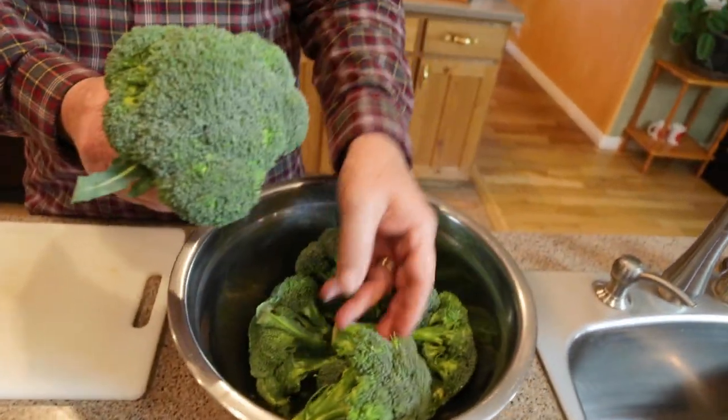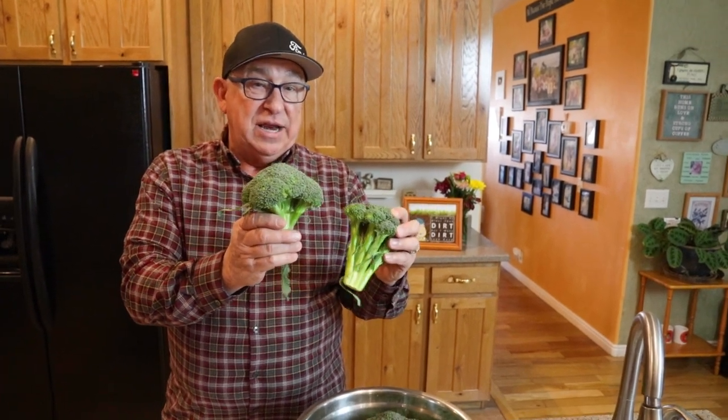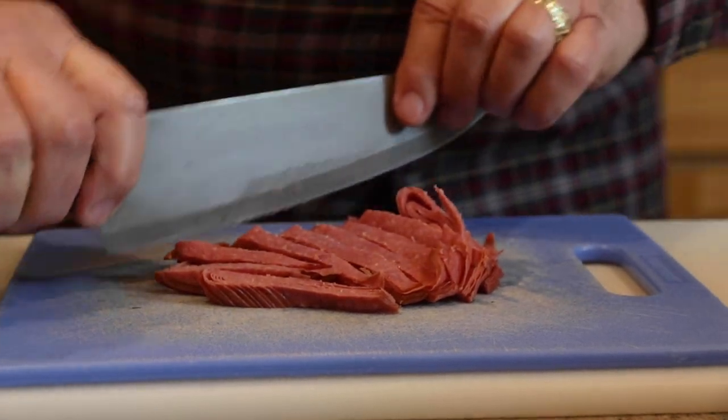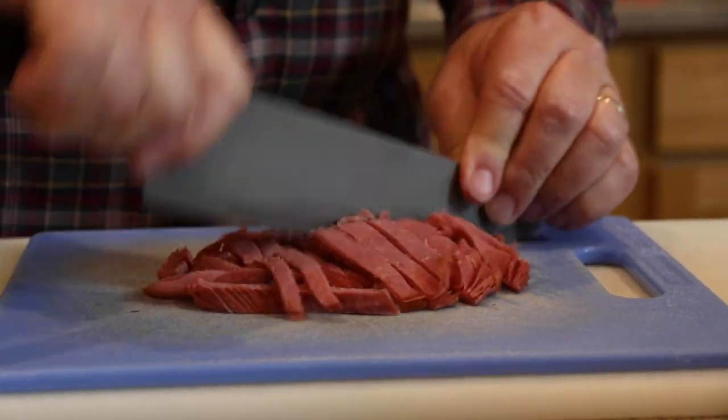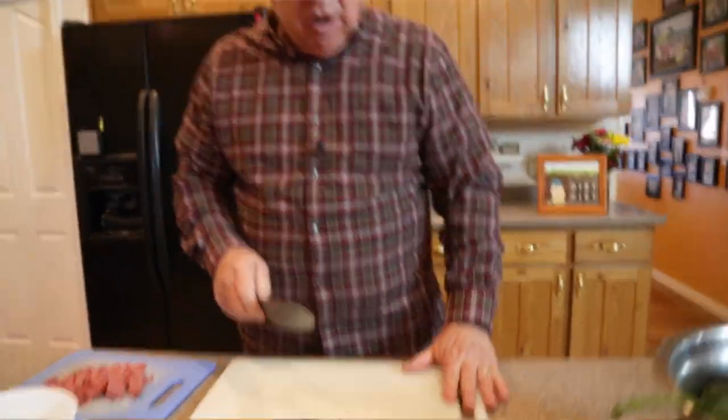We're probably going to use one or two of these stalks per person. So let's go ahead and get this prepped and ready to go. We just go ahead and slice up the meat into ribbons and then cross-cut it as well, just so you've got small pieces. Let's set that aside and move on to the broccoli.